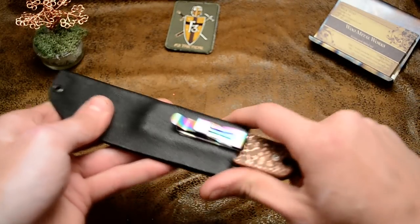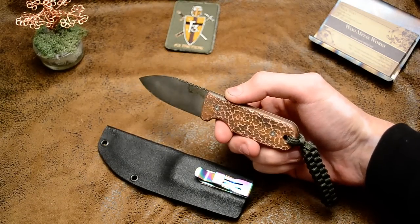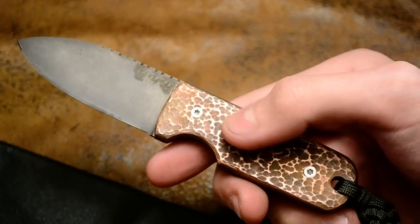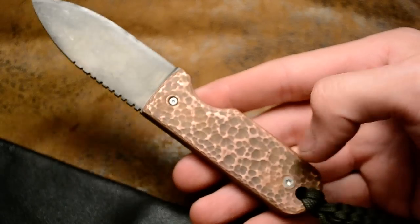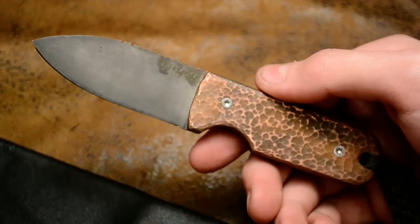It is a copper handled pocket fixed blade. Let's zoom in here. You can see it is a hammer finished handle, with the ball peen. I took a lot of time and hammered everything apart of it.